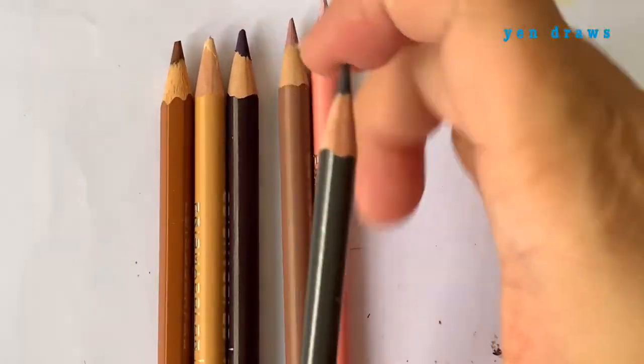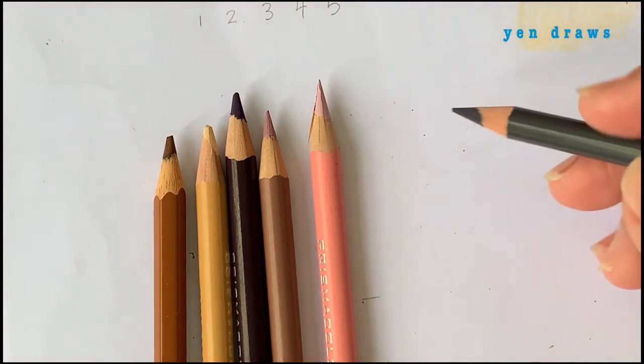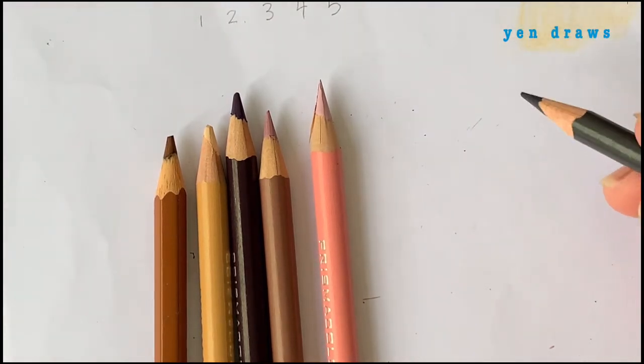Let me give you a quick demo on how I use the stage 3 sharpness to do some detailing work on the eye area.